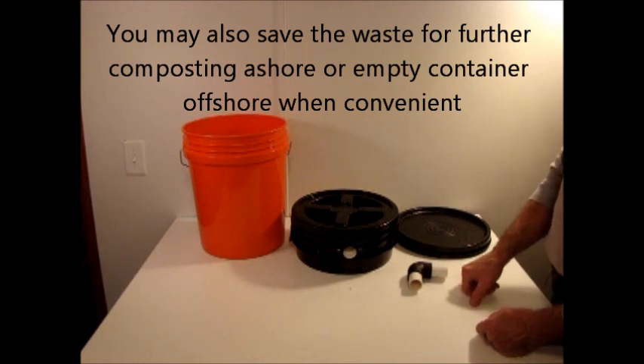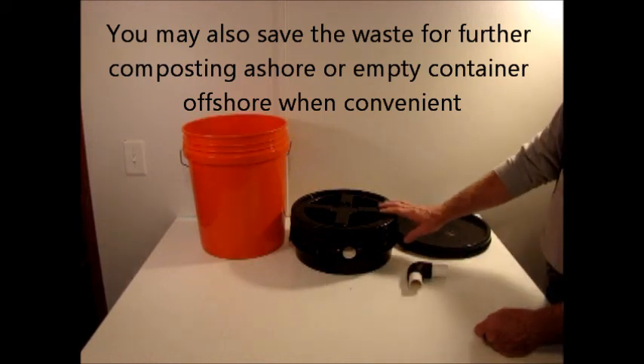That pretty much concludes the description of the vent hood adapter.